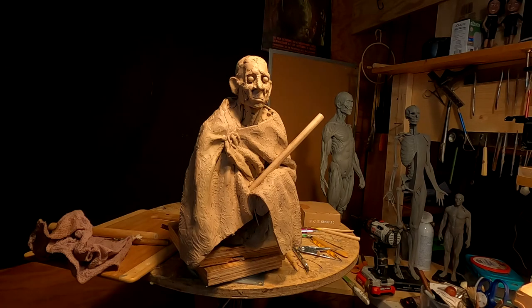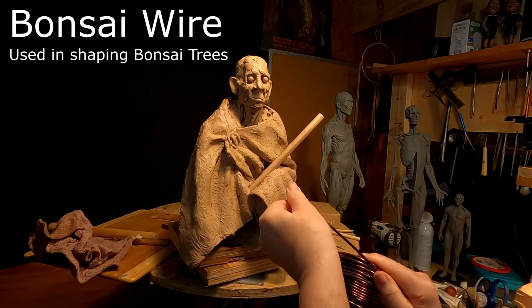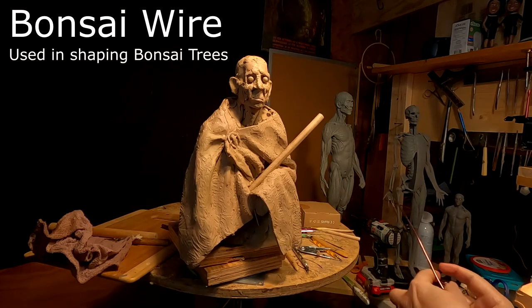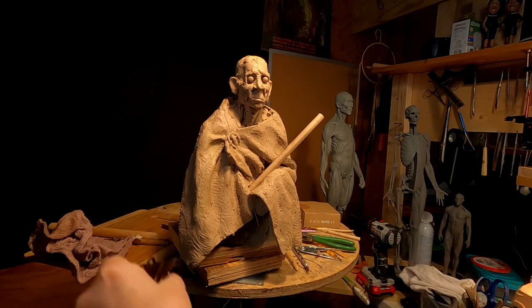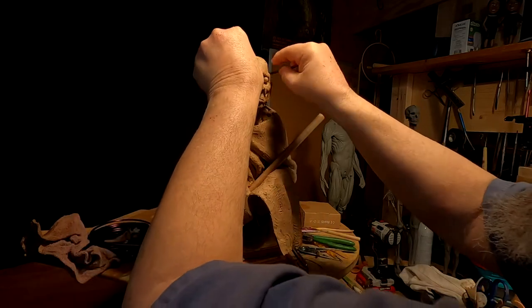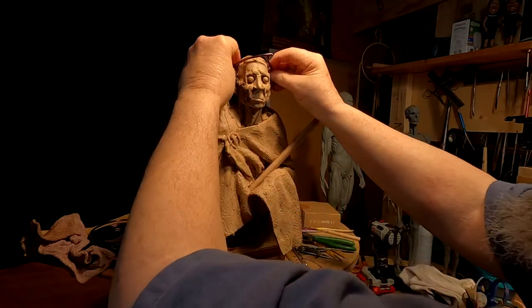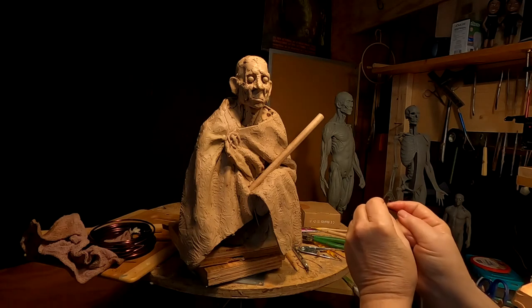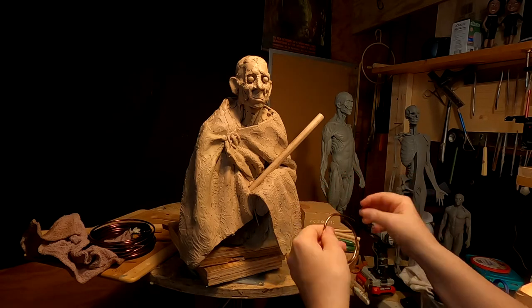First thing I need to do is take a measure of his head. I'm going to do it with this bonsai wire because it's really flexible. I'm just going to take the measurement using this wire. I'm going to make the helmet just a little bit more round because there would be padding inside the helmet to hold it on to his head. I don't want to make it too big, just trying to make it round.